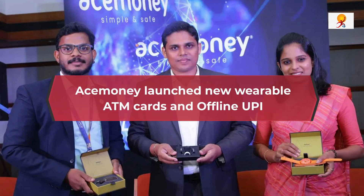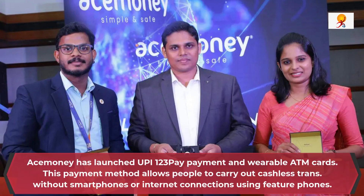Hello everyone, welcome to GK Today. Today's topic is ACE Money's newly launched wearable ATM cards and offline UPI. ACE Money has launched UPI 123Pay payments and wearable ATM cards.